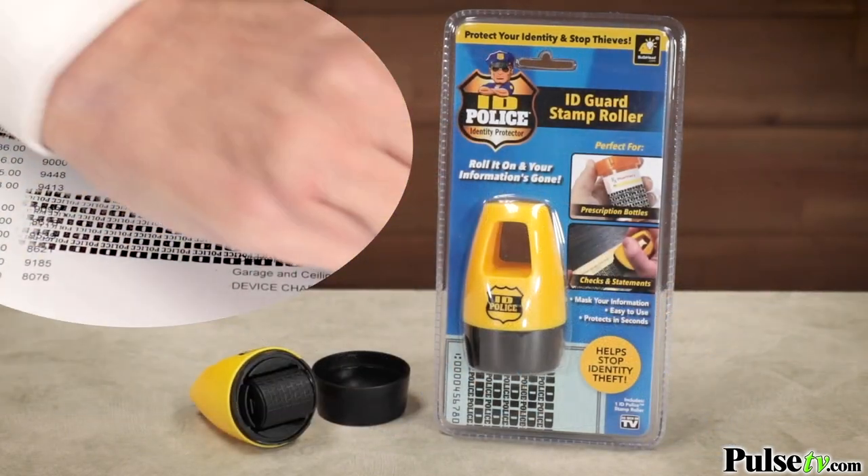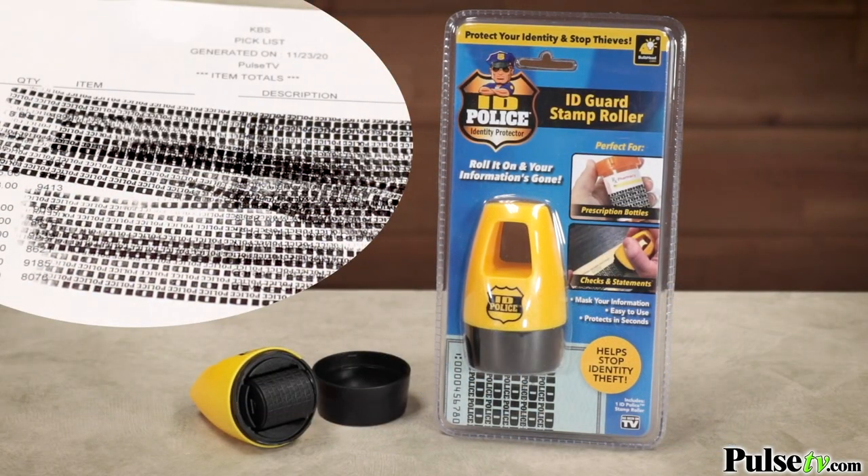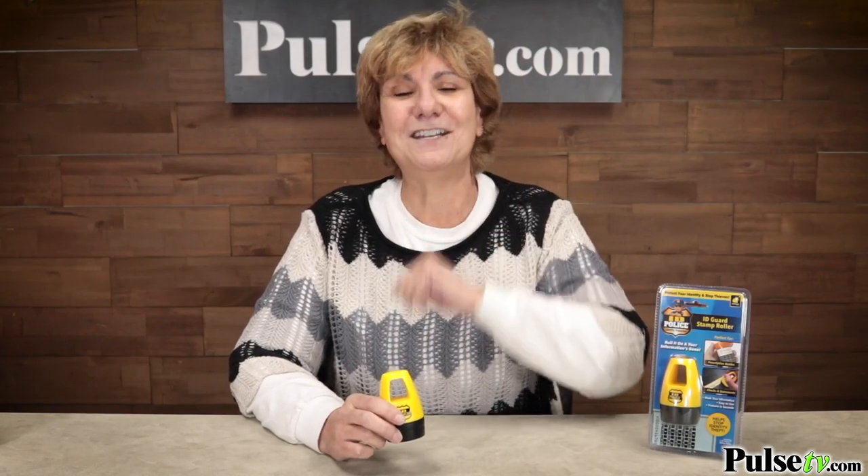And we have a tremendous price on it. Plus, when you buy more, you save more. So buy one for yourself and another as a gift. Head on over to the site and grab them today.